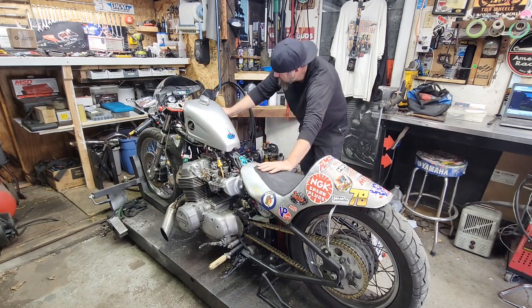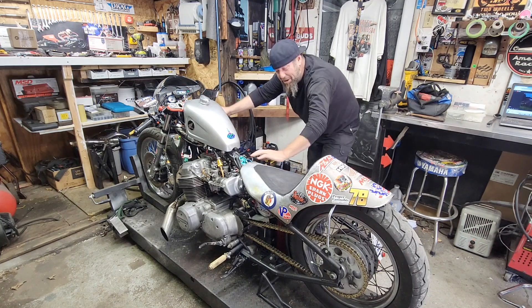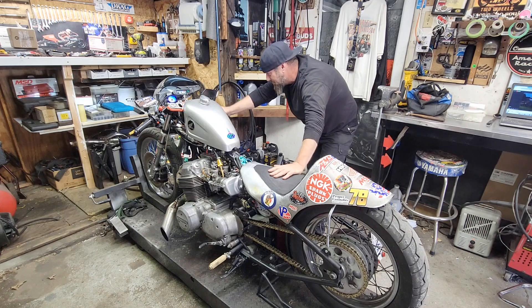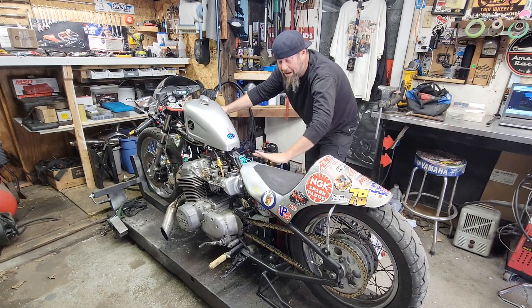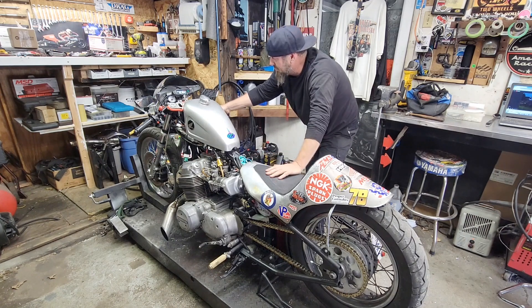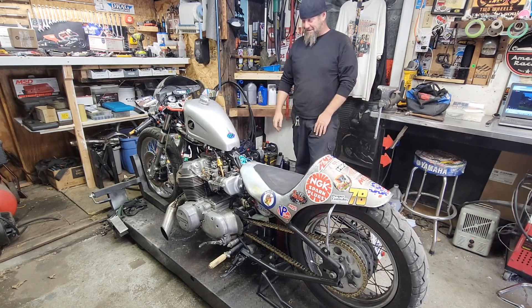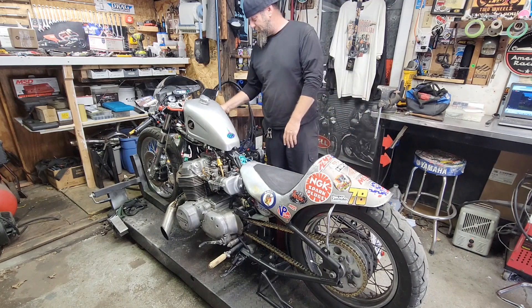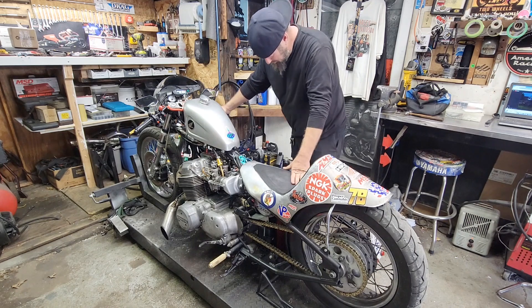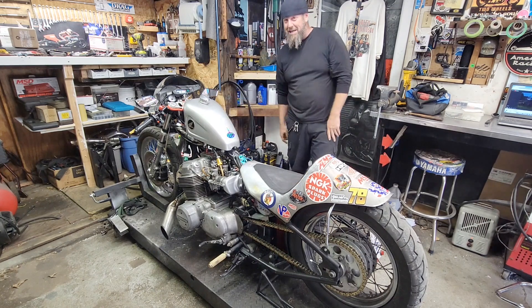Fuel is on. I was running into the carbs there — took a second to fill them back up. Now we got plenty of pressure. Idle is real low now to be nice to this transmission.